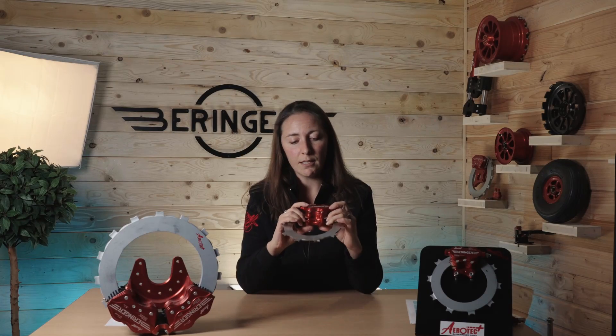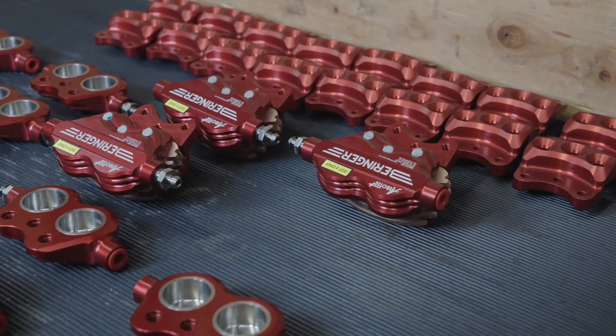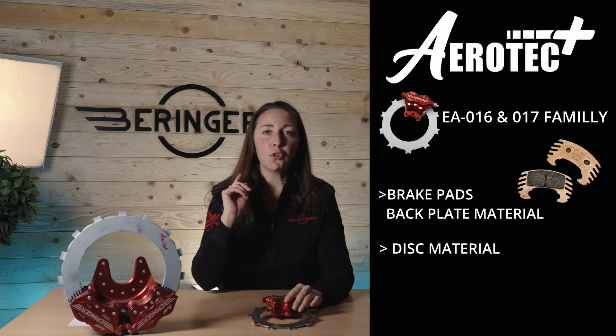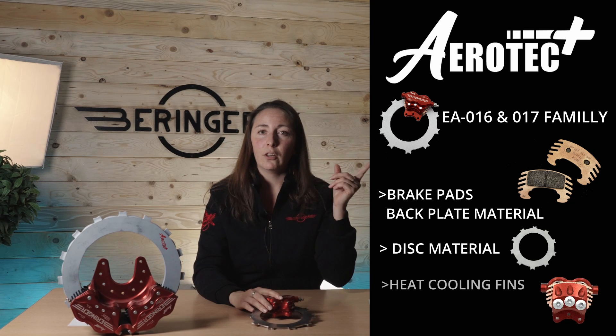This little brake with two pistons is typically mounted on light sport, airplane, or glider aircraft. We are using three of the patents I described before: new brake pad backplate material, new disc material, and the heat cooling fins. All the new brakes being sold today come with this new technology.